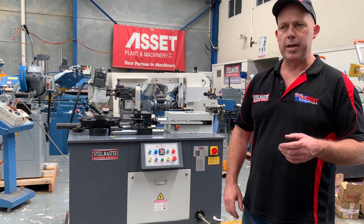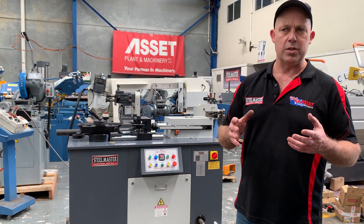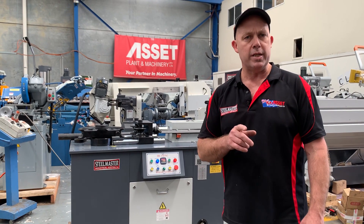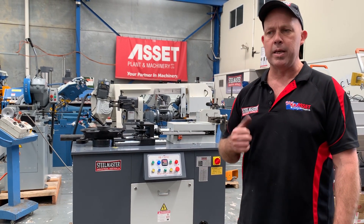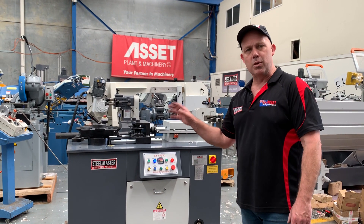All of our Uni benders we fit with a general tooling pack of generally four sets of tube and pipe formers. This one has 40NB, 50NB, 65NB, and also 50 square. So it's got about $5,000 worth of formers included with the priced machine.